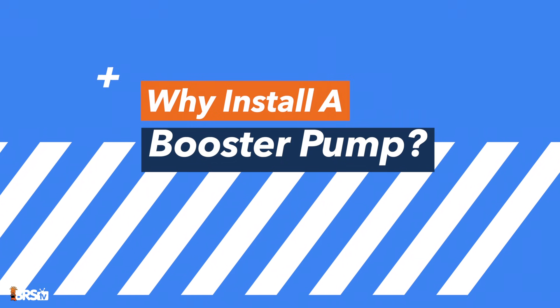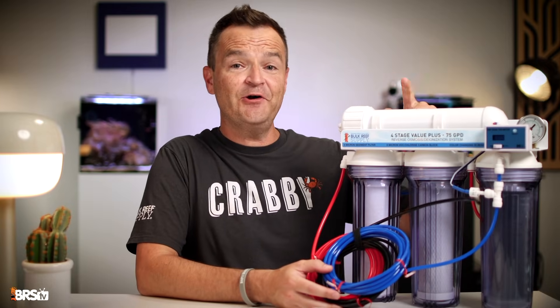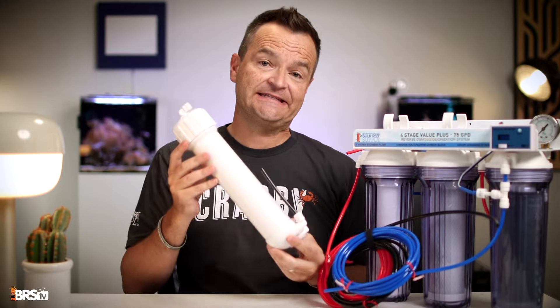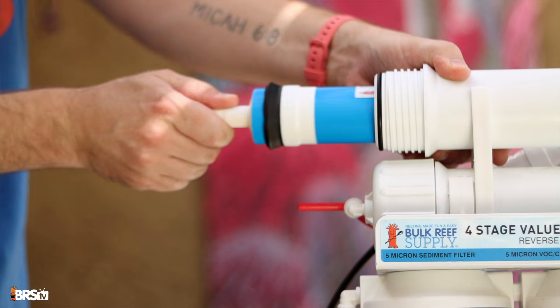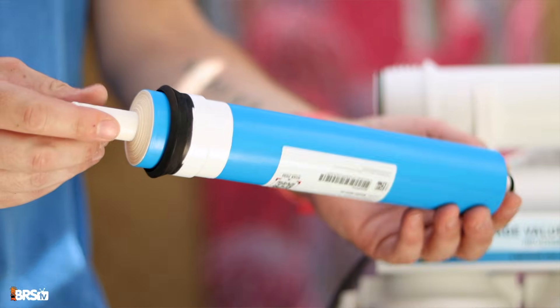Why install a booster pump? An RODI filter requires a certain amount of water pressure to run efficiently. The backbone of any RODI system is the RO membrane. Inside this canister, water pressure is needed to push pure H2O through the semi-permeable membrane, separating the clean from the dirty water.